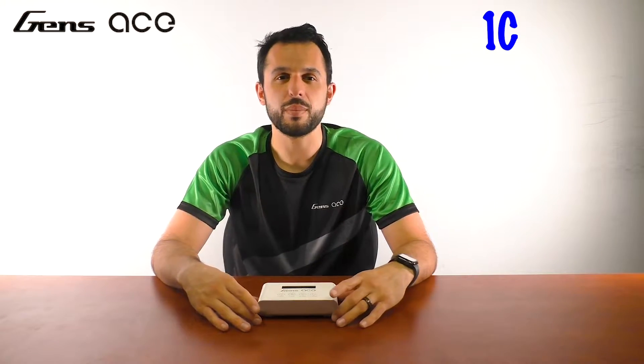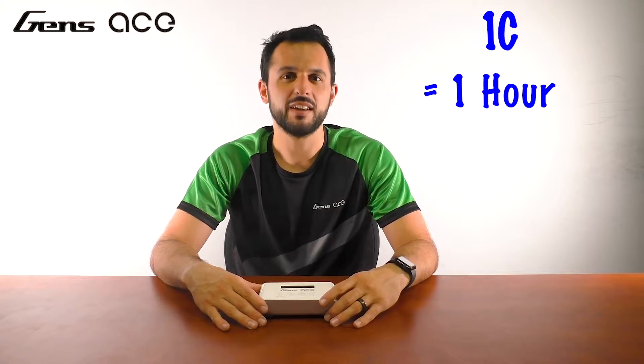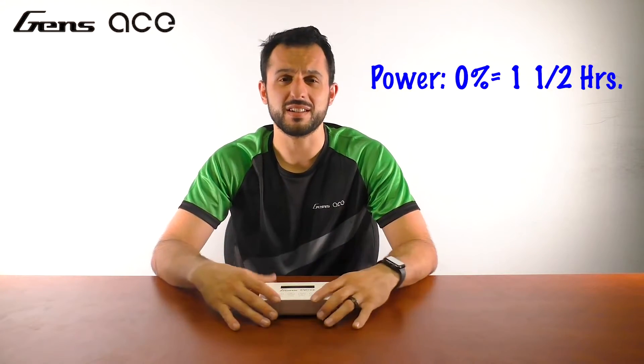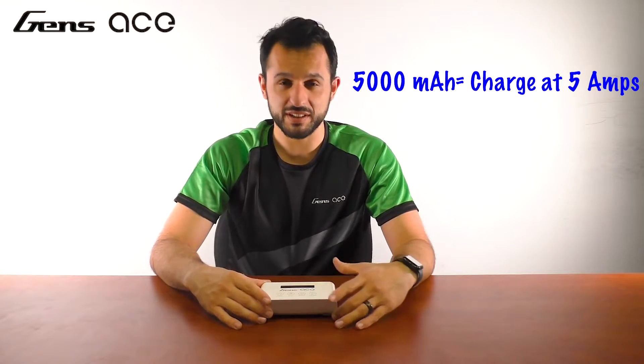The second setting will ask you what amperage you should charge your battery at. The answer is 1C, more or less if it's not specifically stated by the manufacturer. 1C equates to the battery capacity and it should take about one hour to charge. The charging time is related to the remaining power of your battery. If the remaining power is 0%, it will take at least an hour and a half, and just balancing a battery could take 10 to 20 minutes depending on the charger. An example of 1C is a 5,000 milliamp per hour battery — it should be charged at 5 amps. Pretty simple.